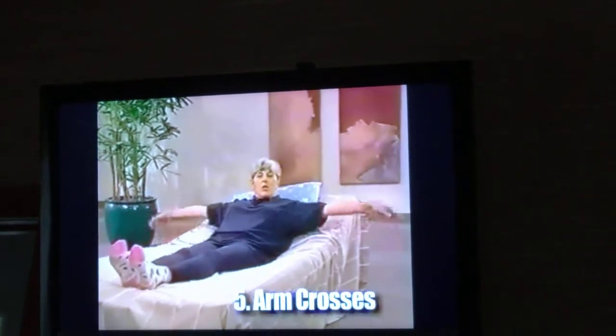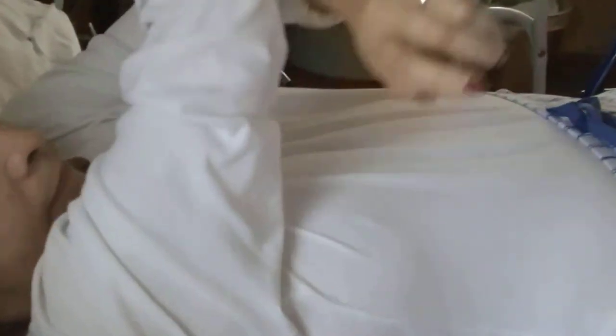Arms out to the side. One, two, three, four, and five, rest. You're doing just great.